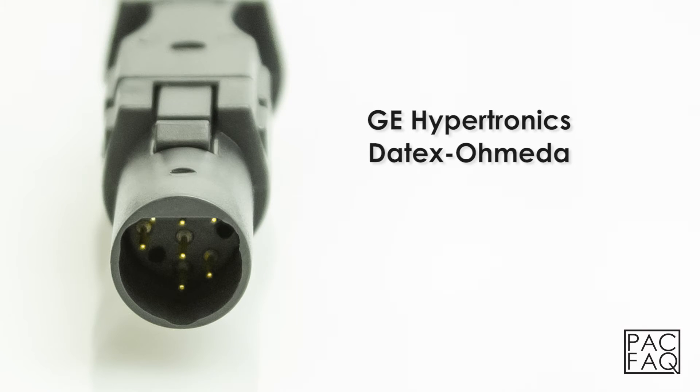GE Hypertronics Datex Ohmeda. The GE Hypertronics Datex Ohmeda connector can be identified by 7 pins and the color black.